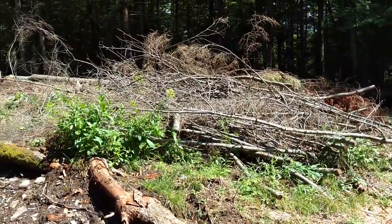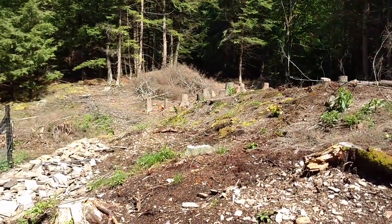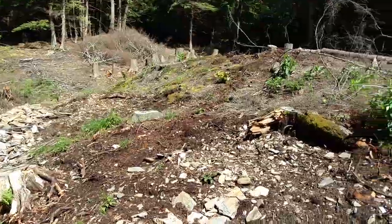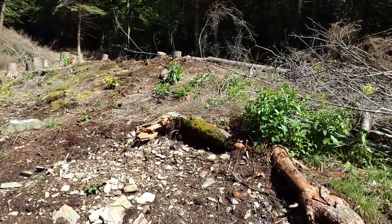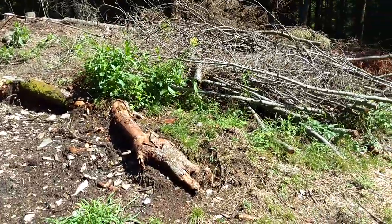Some of our brush piles are going to start disappearing here soon. It'll take me a while to work through all of them — I have a significant amount. But we're going to be making wood chips to use for mulch, and we'll be clearing this orchard out so I can actually get some work done on this part of the hill that is currently buried.